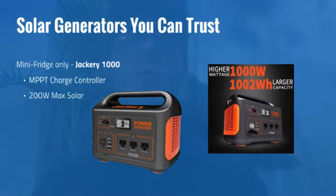Depending on what mini fridge you get, this might not work. But in the example I used with that small mini fridge, this will work out. Make sure to do your own calculations. I'll go over an example scenario using a different solar generator.